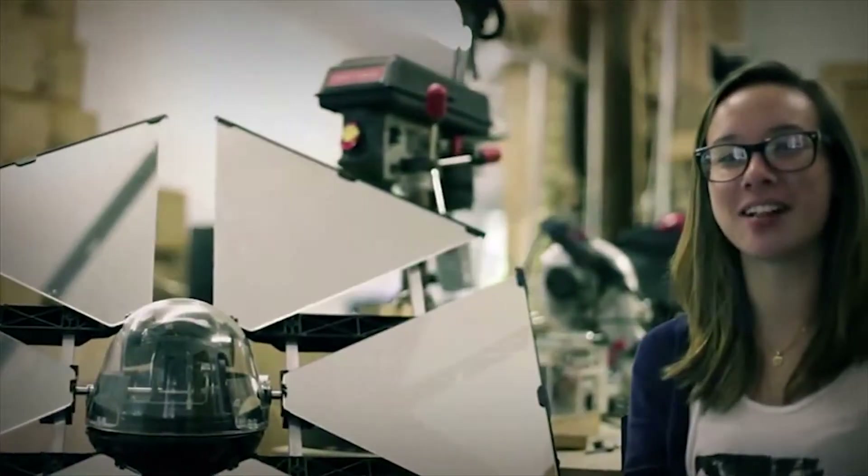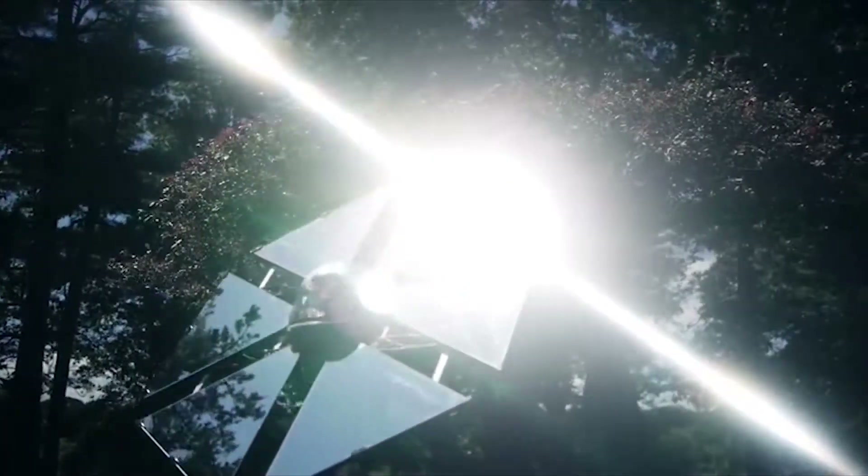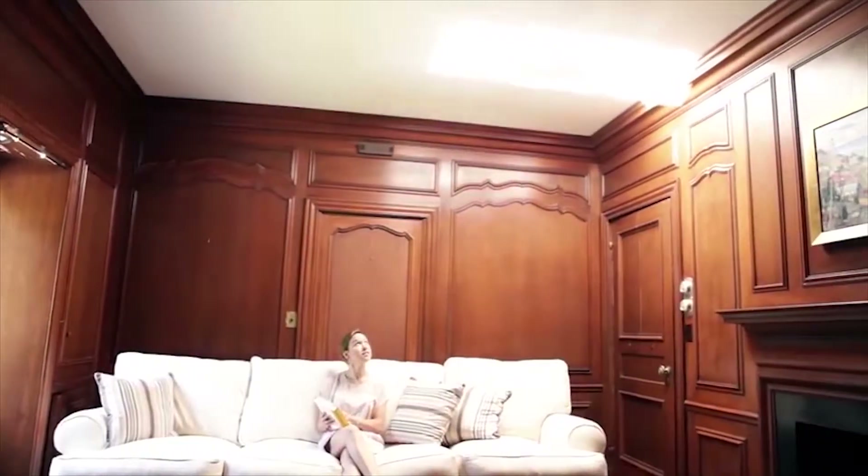You can place the Sunflower anywhere the sun is shining, and not only can it provide the same amount of light as 60 light bulbs, it also provides natural light, which is more practical and reduces strains caused by fluorescent lighting.